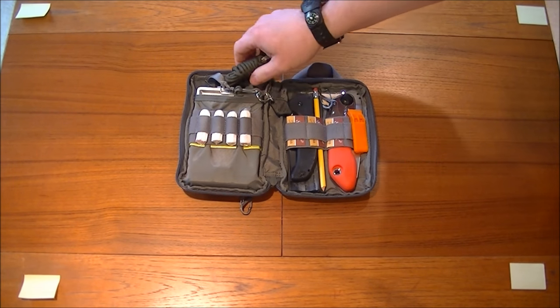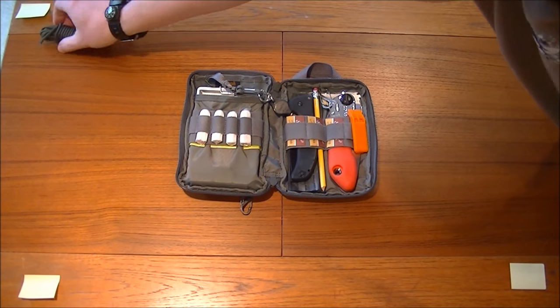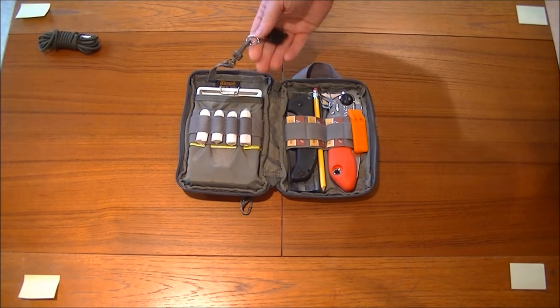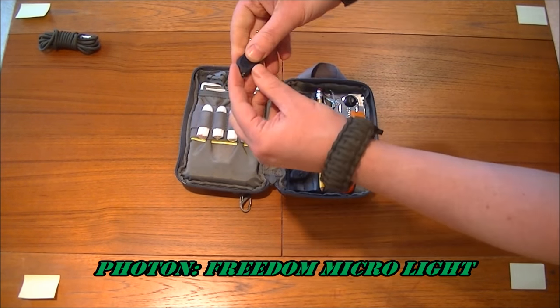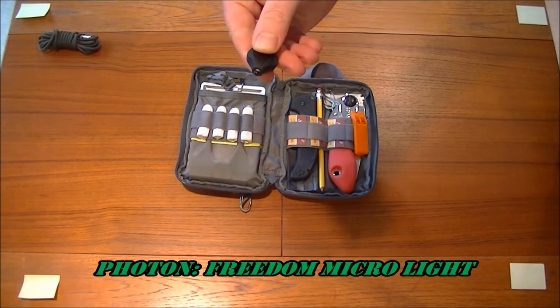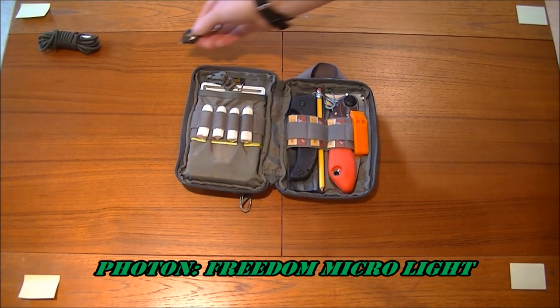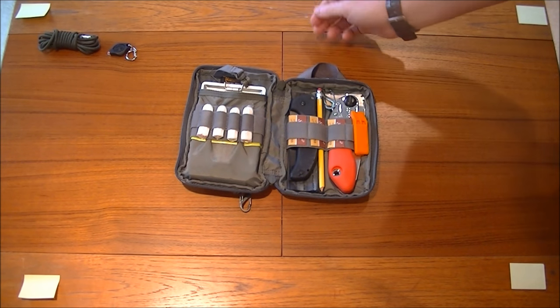There's quite a lot in there. We've got a hank of paracord there. We've also got a really super bright little torch — a little LED light there — with a little clip that comes with it.